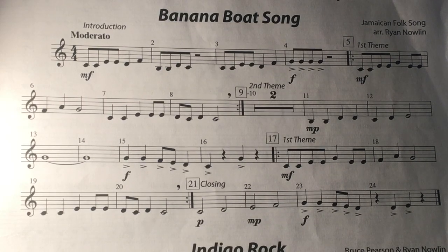Hello, this is the Banana Boat song on page 21 for the trumpet section in the fifth grade band.